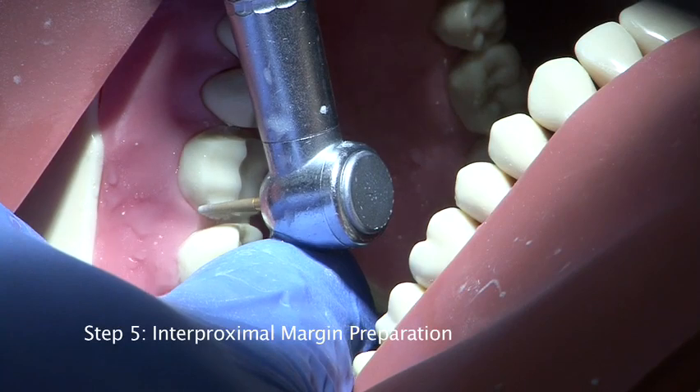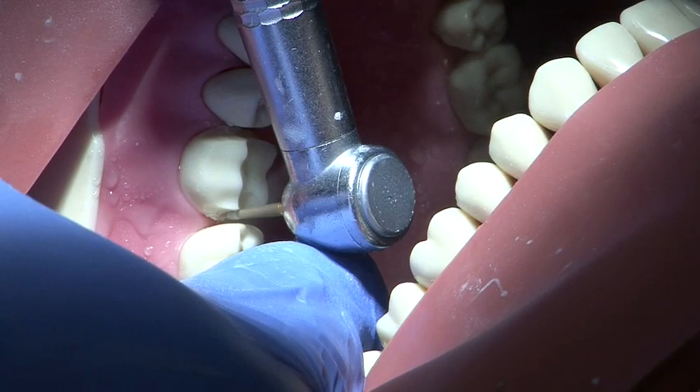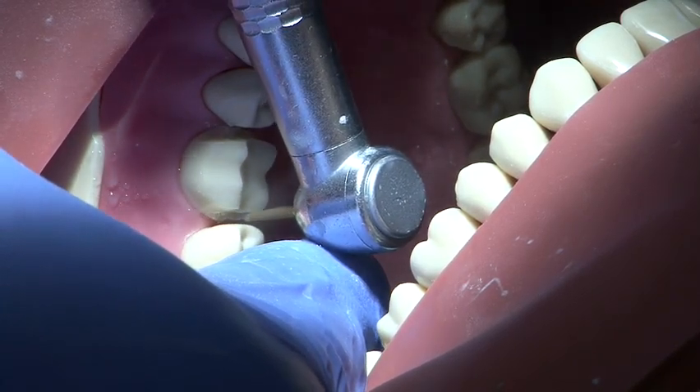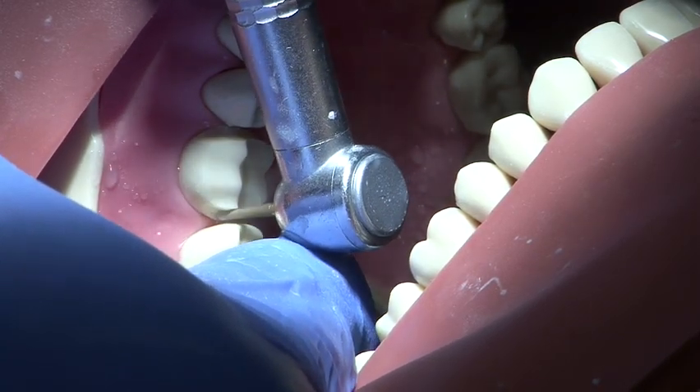The interproximal margin is then prepared to a 0.5 to 1 millimetre chamfer using a parallel sided medium grit round end burr. A smooth action is employed and the handpiece is supported with the free hand at all times.